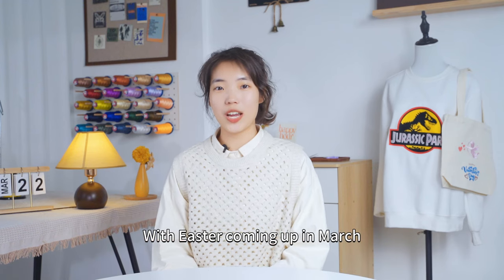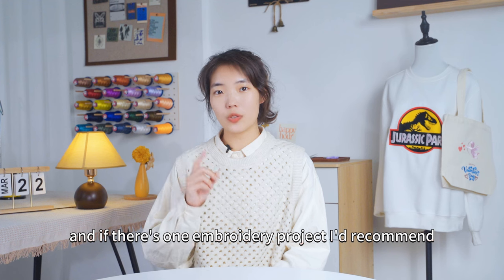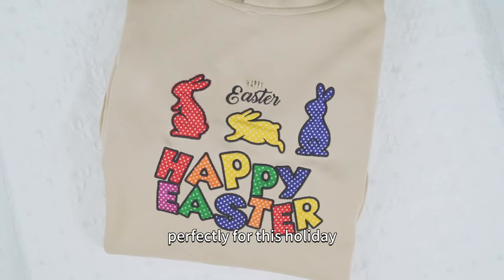With Easter coming up in March, I'm sure you are already working on colorful crafts. And if there is one embroidery project I'd recommend, it's applique embroidery, which combines shape, dimension, and color perfectly for this holiday.